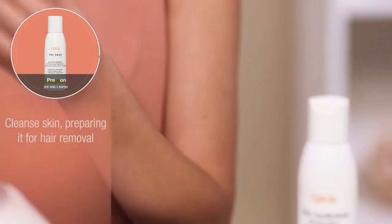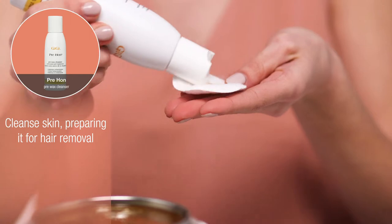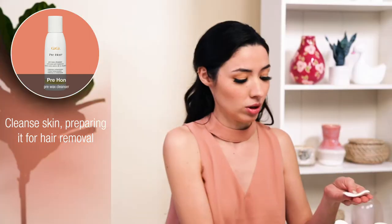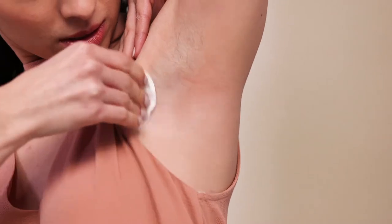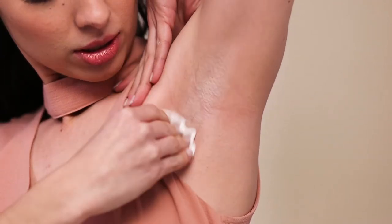We're going to take our pre-hun and it's really important to cleanse the area. We're going to remove all of the dirt, oil, debris, and deodorant — in this case because underarms, most people wear deodorant. We're just going to remove that and any cotton round will work, we're just using cotton rounds.